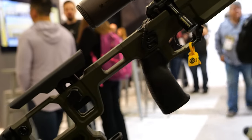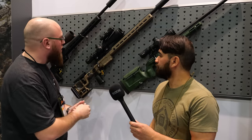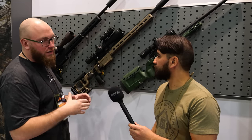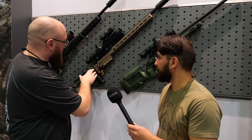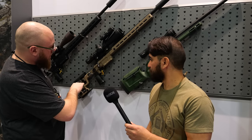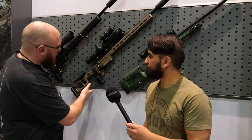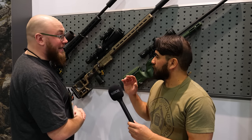It takes AICS and AW mags, with a magazine catch adjustable to accommodate different tolerances in magazines from different manufacturers. It takes AR-15 style grips without the tang — we've got ours on here, but if there's something you like that's already on the market, you can swap that out. There's an adjustable thumb rest on the stock, fully adjustable cheek-comb height, length of pull, recoil pad cant, bag rider, and more sling sockets so you can mount the sling however you see fit.